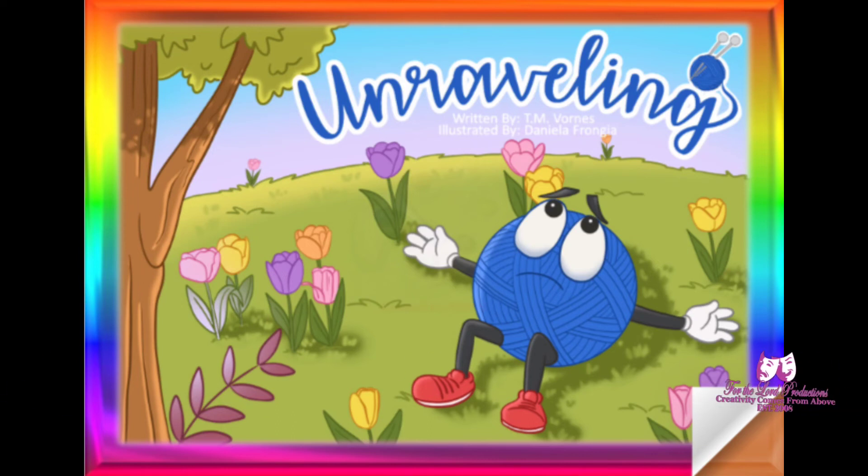Hi, this is Glo, and today I am doing a book review. This book is called Unraveling by T.M. Varns. It can be purchased on tmvarns.com.